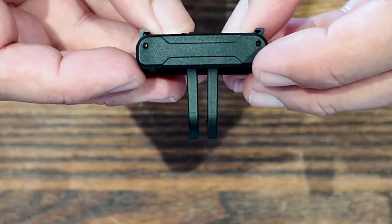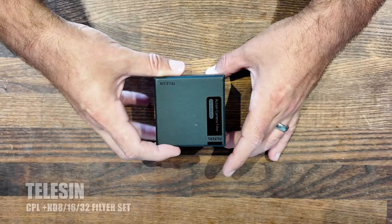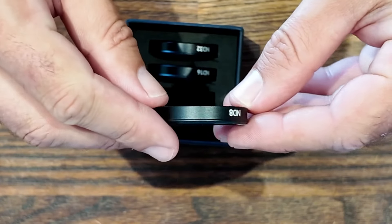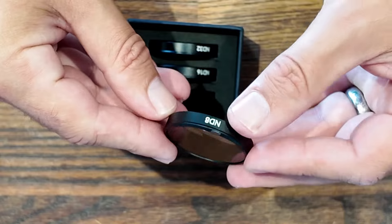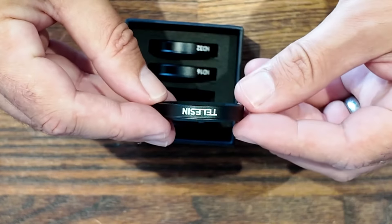And then finally, the ultimate accessory — the Telesin ND filter set, including CPL, plus ND8, ND16, and ND32. These have a real premium quality feel and they're a simple push over your original lens for easy installation.